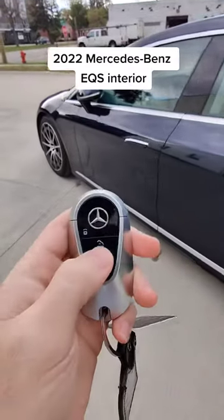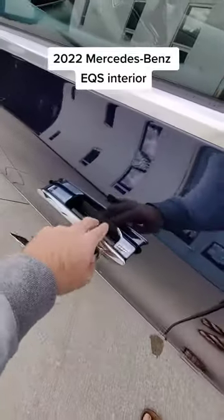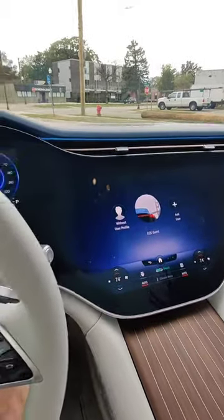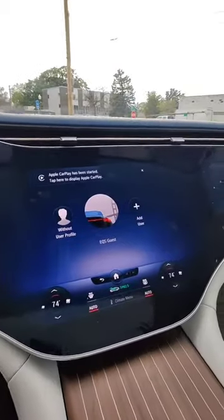This is what it's like getting into your Mercedes-Benz EQS. You unlock it, the door handle presents itself to you — just pull that right open, in you go — and you're instantly met with what is called the hyper screen. It's hyper because it goes all the way across the entire dash.